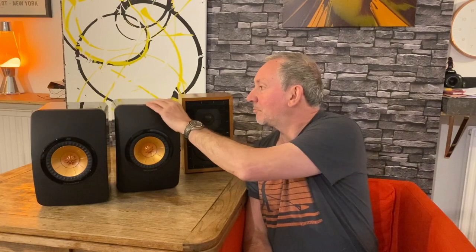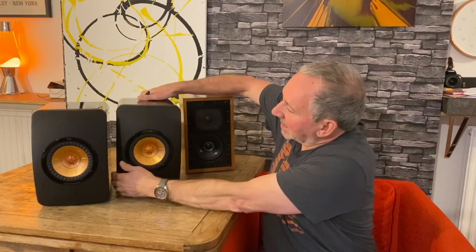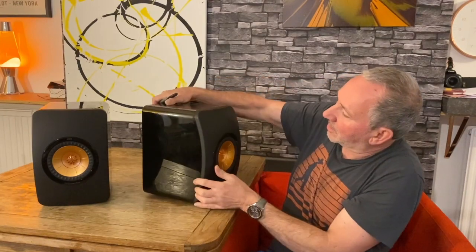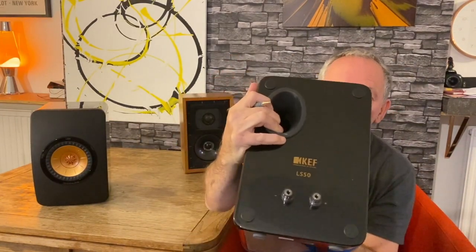Just to note, these are brand new — you can buy them today. I just looked it up: £650. They're ported at the back, they're black — piano black — and here's a quick look at the port.